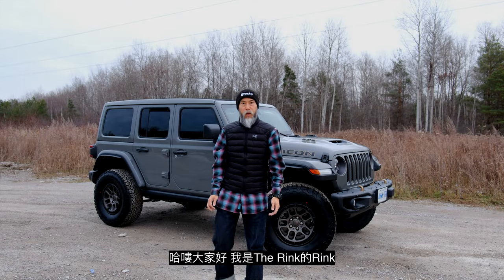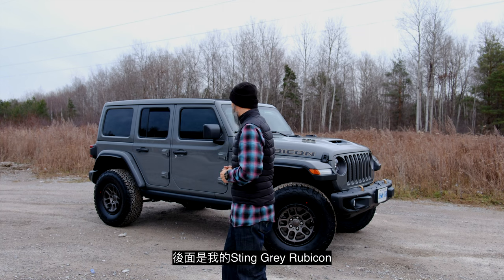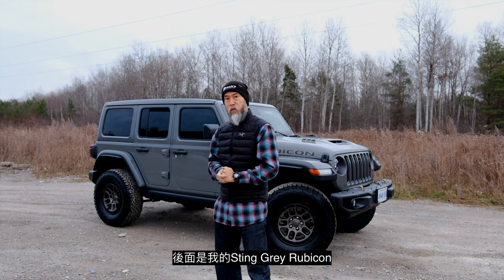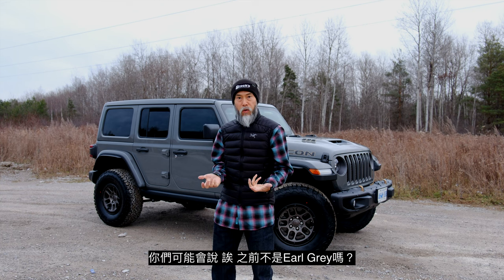Hey, what's up, this is Rink from The Rink, welcome back to my channel. I've got this Sting Gray Rubicon behind me — you'll be like, 'I thought it was Earl Gray?' Now it's Sting Gray.